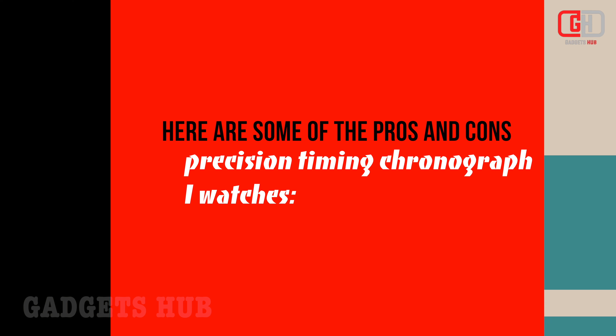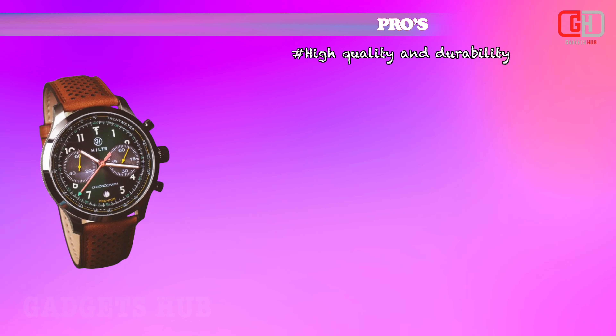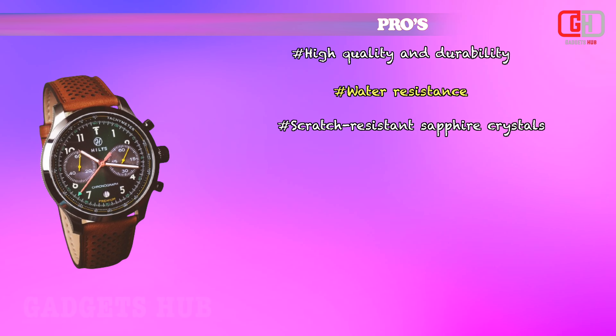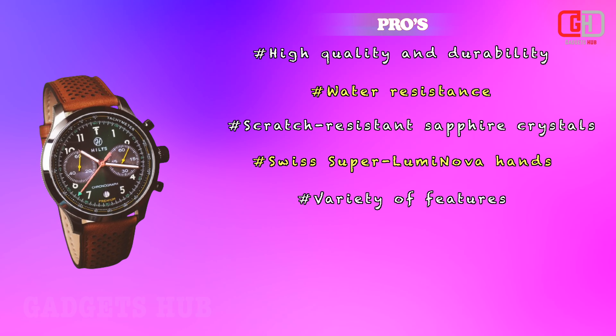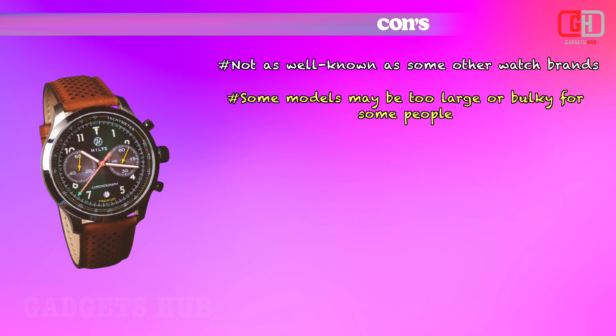Here are some of the pros and cons of precision timing chronograph watches. Pros: high quality and durability, water resistance, scratch-resistant sapphire crystals, Swiss Super Luminova hands, and variety of features. Cons: not as well-known as some other watch brands, and some models may be too large or bulky for some people.